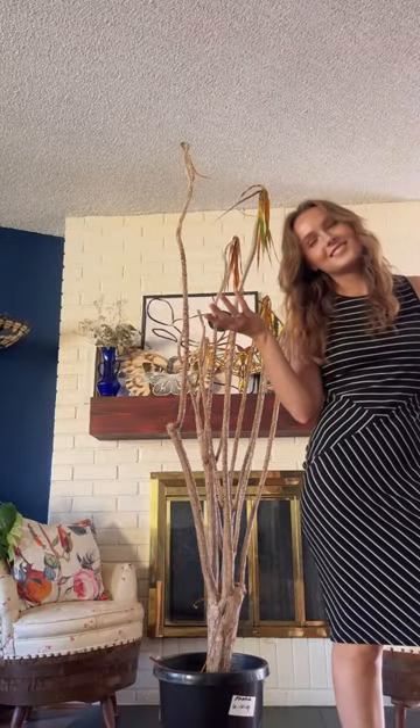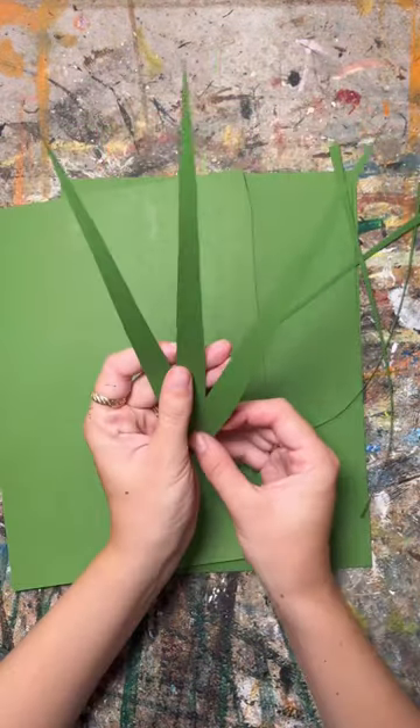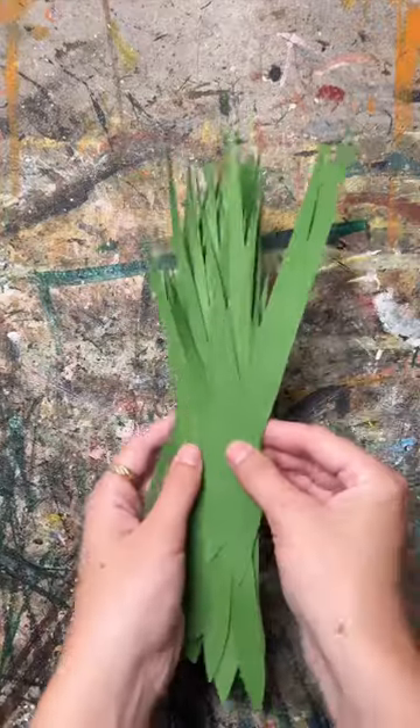Have you ever bought a plant on Facebook Marketplace and ended up killing it? If so, this video is for you. In my defense, this tree was already dying and I couldn't figure out how to save it, but either way, I didn't want it to go to waste.